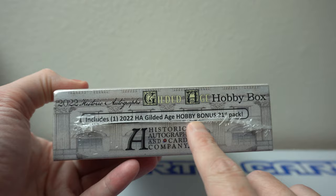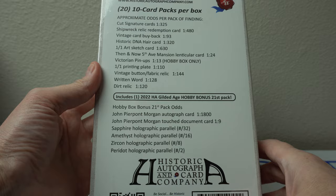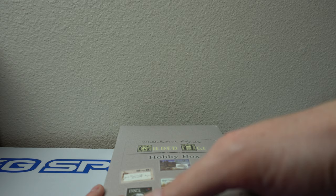Includes one Gilded Age Hobby bonus 21st pack. Cut signatures are 1 in 325. I think you get like two hits per box or one hit per box — I forget. But you're probably going to get a dirt relic most of the time. Here we go, let's rip into it. Should be interesting.